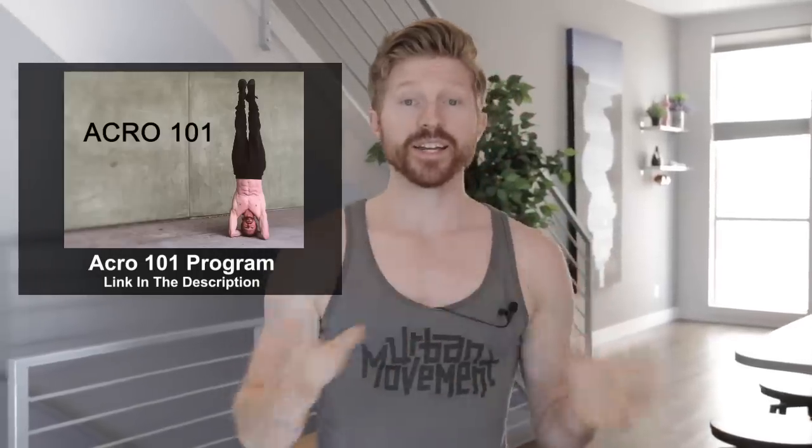Now if you haven't gotten your core strength down and you don't know the technique for the handstand, those are going to be two important things you have to get down. If you need workouts and exercises for moves like the handstand or other acrobatics, that's where I want you to check out our Acro 101 program — you can check that link in the description at any time during this video.